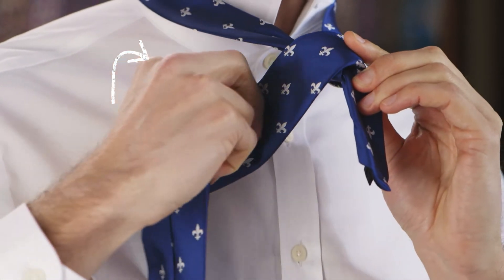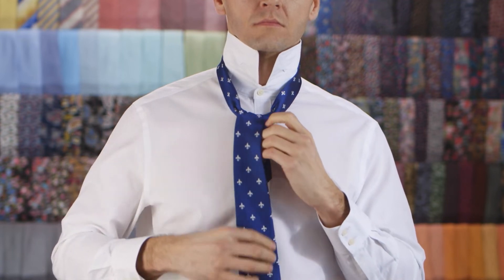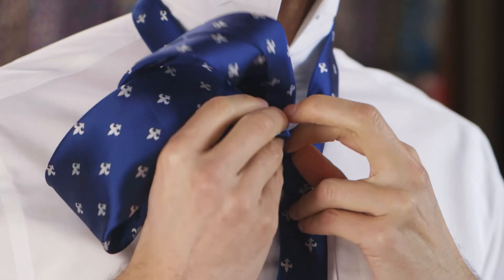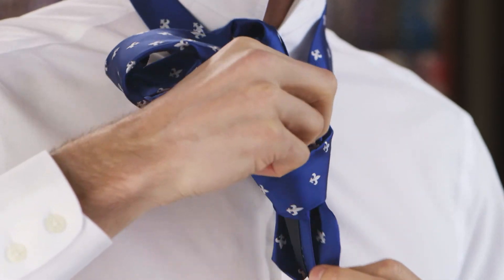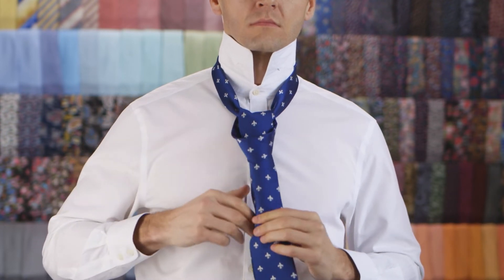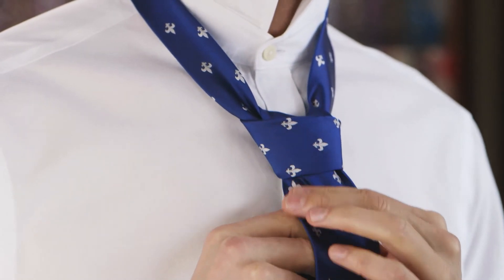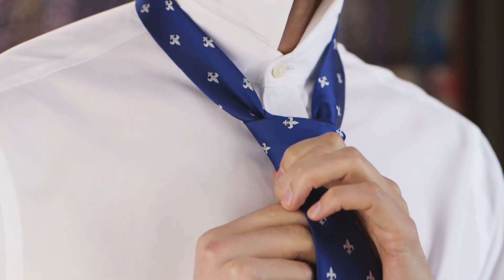Pull it up through the neck loop from underneath. Push the wide end down through the loop you've created in the knot. Push the wide end to tighten the knot. Slide the knot up towards your neck and adjust as you need.